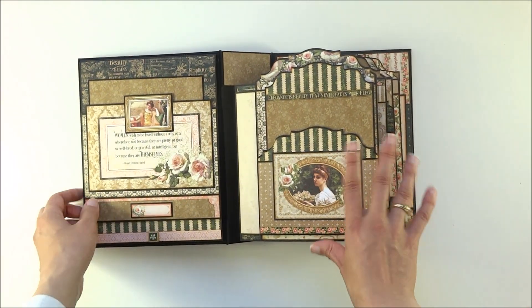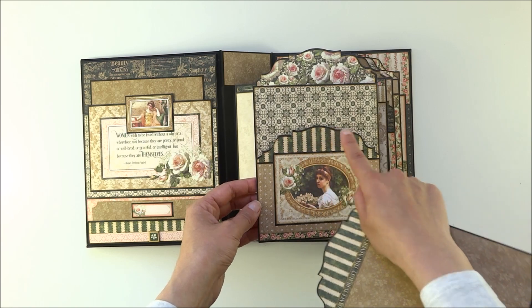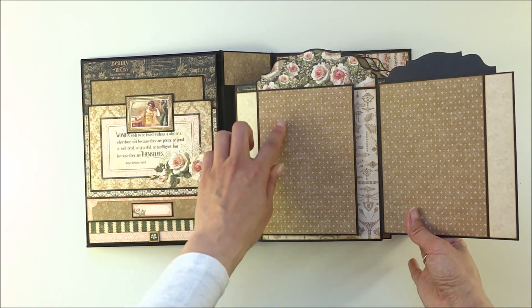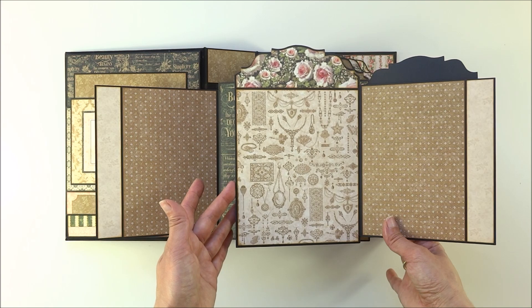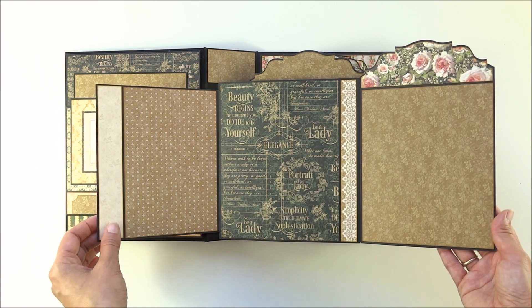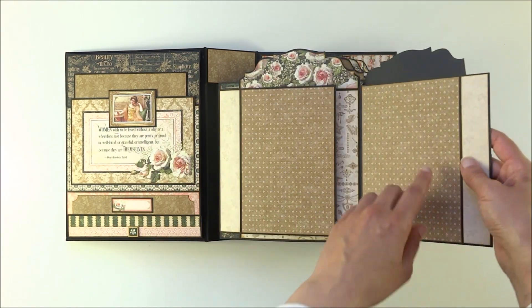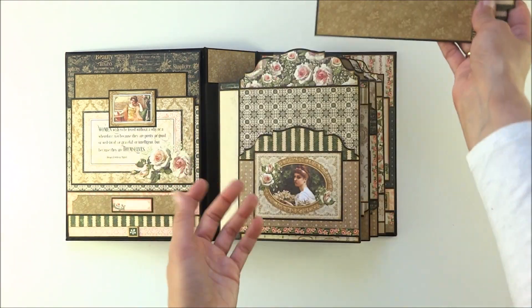On page one you can see another flap with a pocket, a die-cut edge, and a photo mat. This flap opens to the right, and inside you will see another flap. There is a die-cut flap that also opens to the side with more room for photos. This one overlaps that die-cut flap, and here this photo mat I did on the back — you can do that if you want to.